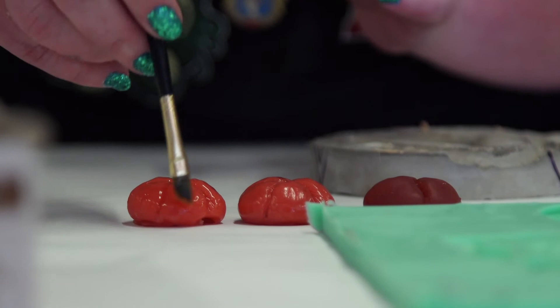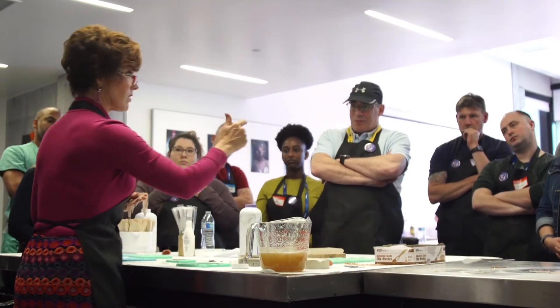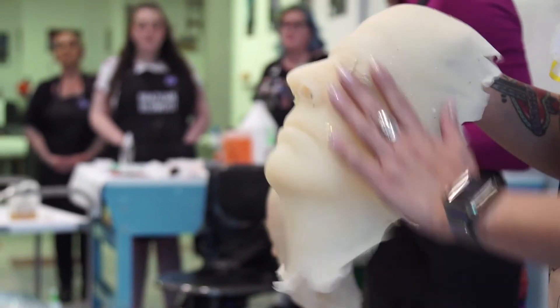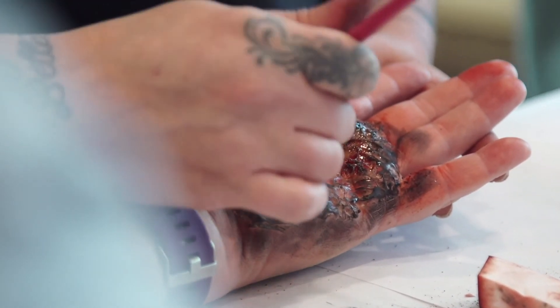Back home I work with the paramedic association, so this is going to be put to work in delivering realistic training scenarios to the paramedics as well as other health practitioners. We created silicone wounds and applied them, taught them how to paint them. You put a little bit of blood on it for realism and then you got a great looking realistic wound. This is all really to train healthcare providers of all types in situations and scenarios that they might find themselves in, in their professional practice, but to help prepare them before they're in that situation.